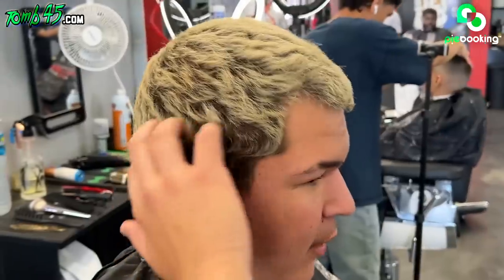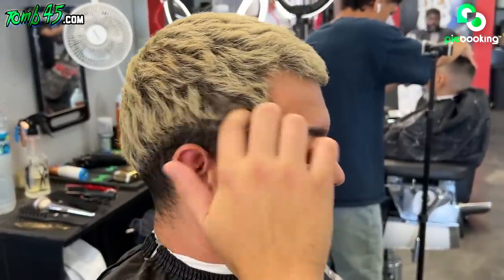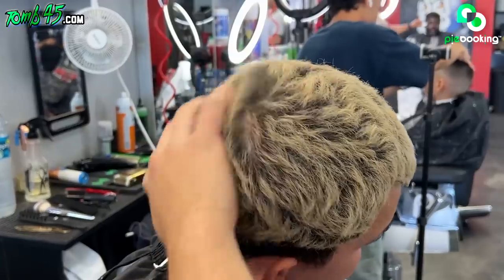All right, Nando, what are you getting done today, bro? I just want a low fade. I kind of want to keep the line where it's at right now with the blonde. The top, just texturize it a little bit. Keep the weight in the back, too.